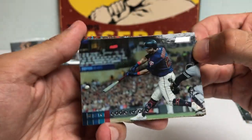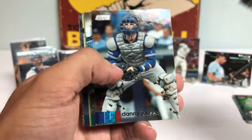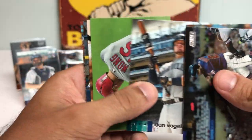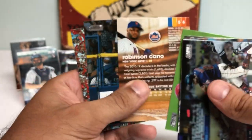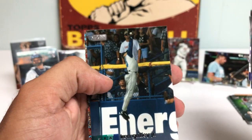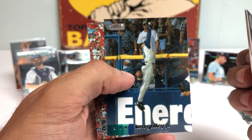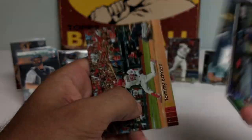Eddie Rosario. Randy Johnson. Danny Jansen. Vogelbuch. Robbie Cano — he's having a really nice year with the Mets. Red foil. Ken Griffey Jr. Robin Yount putting it in his back pocket — he said 'not so fast, sonny.'